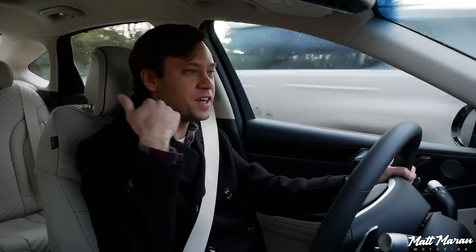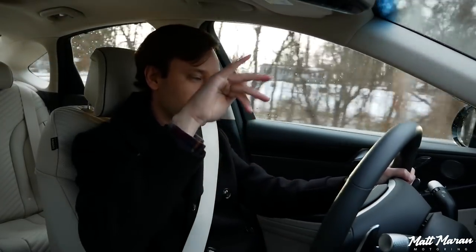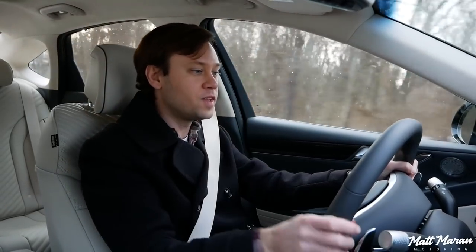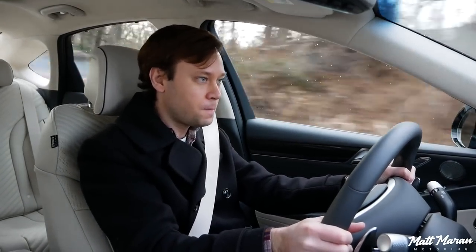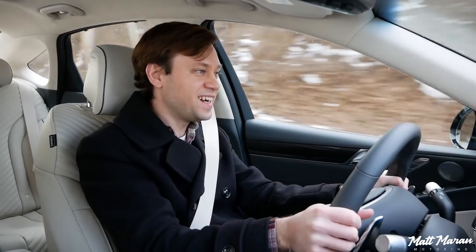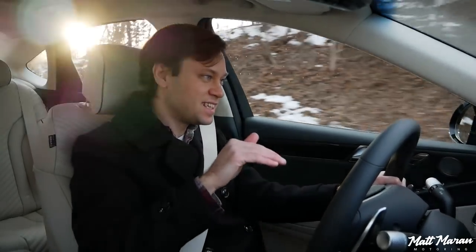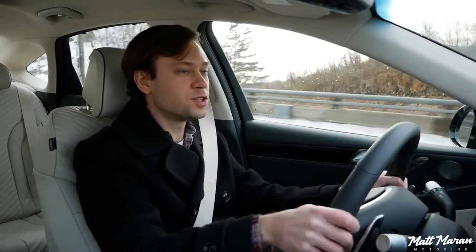It didn't rip my head off from a stop — it takes a second to really start kicking in good. Launch control will give you a more aggressive launch. Very nice, and I can tell the suspension is definitely a little bit stiffer because there's a little less squat and dive than there was in the regular G80, which was clearly set up for comfort. It still gives you a little bit of drama, but still very sure-footed.